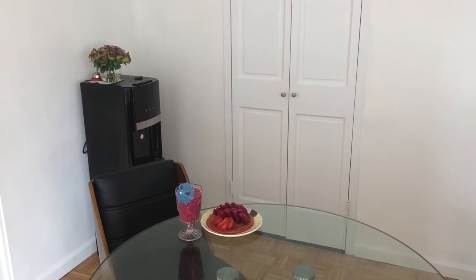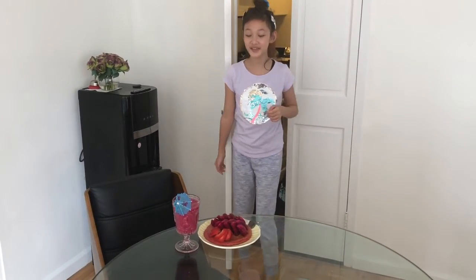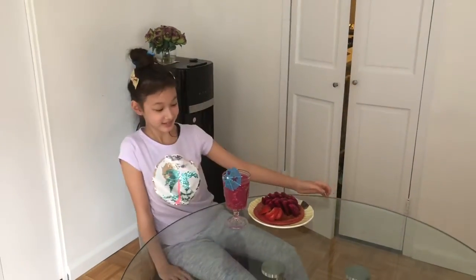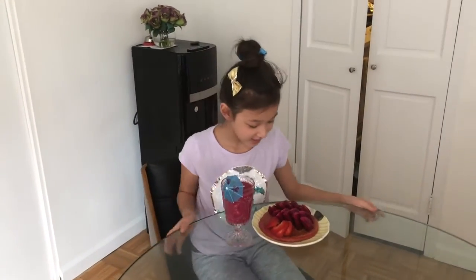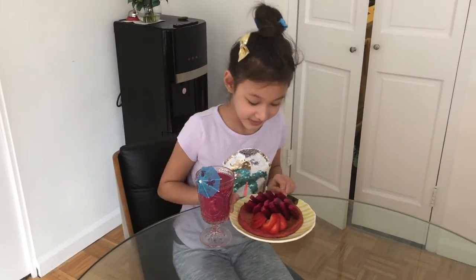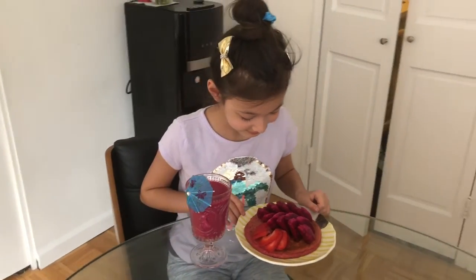Sienna, surprise! My favorite — do you know what it is? A smoothie! Dragon fruit! And a pancake! I keep dreaming of pancakes with strawberry on it. Strawberry in a fan shape — that's right, nice design!